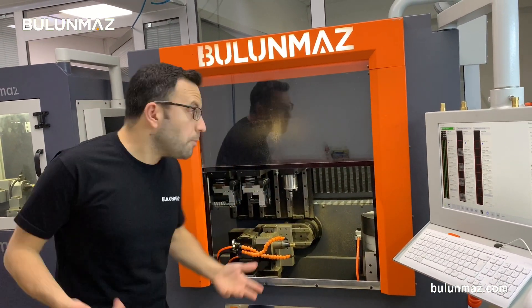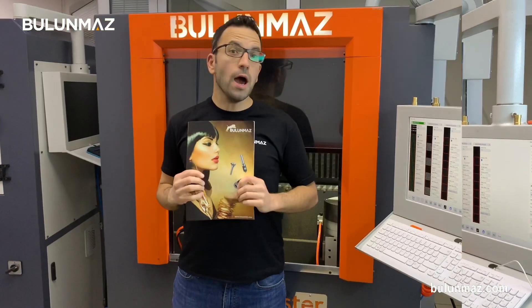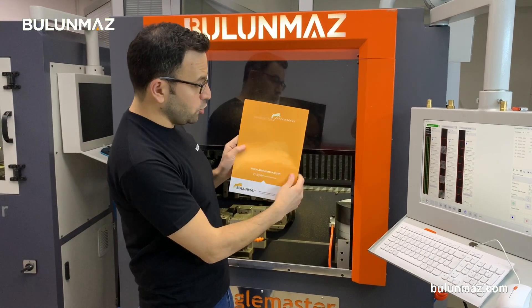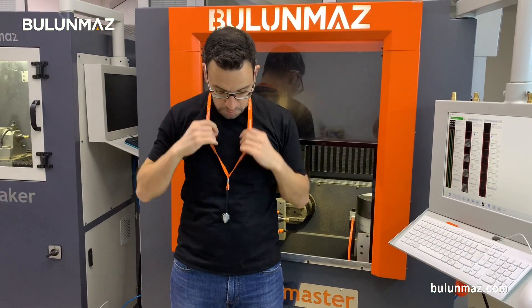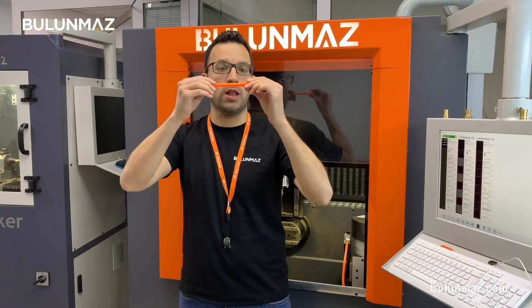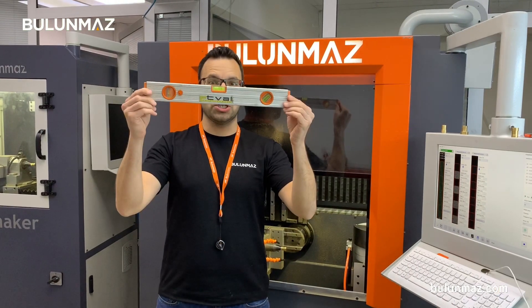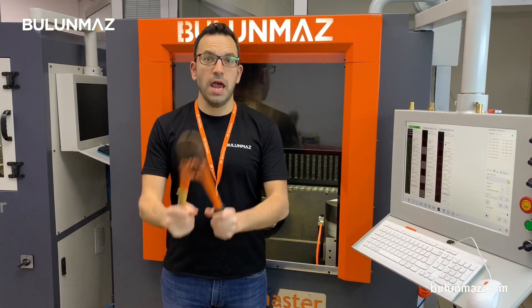I want to introduce you. For example, it's an orange color machine. Why is orange color important? Because it's the color of Bulunmaz. Our catalog is orange, we have an iLoop with an orange belt with our logo, and even the pants in our company are all orange with the Bulunmaz logo. Everything is orange.